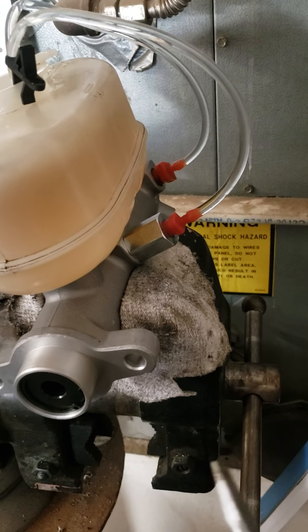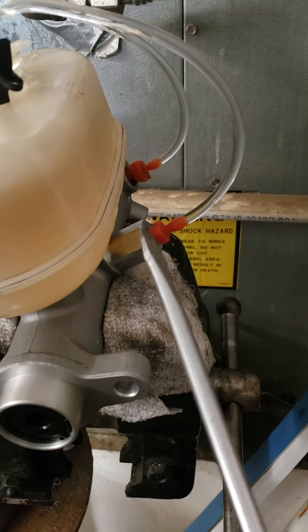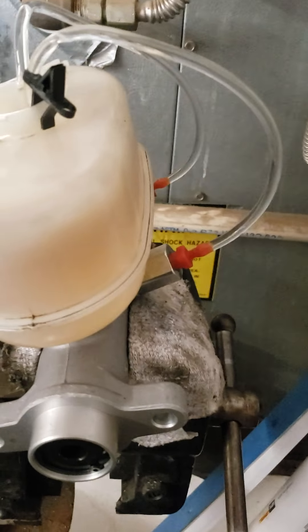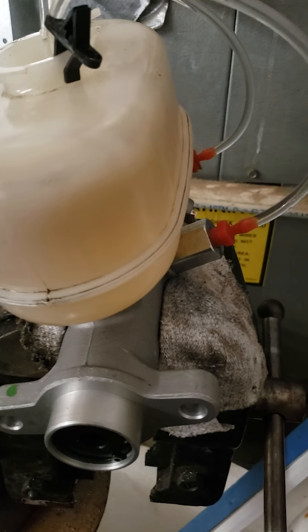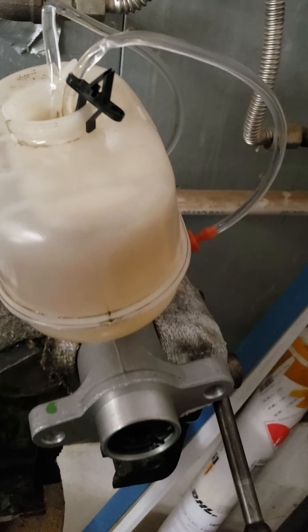I capped the original brake lines when I took them off with plugs so they wouldn't get any air in them. Once I put them back on, I'll leave it loose for just a little bit until a little fluid leaks out, and when I reconnect it it should be fine. Good luck, have a good day.